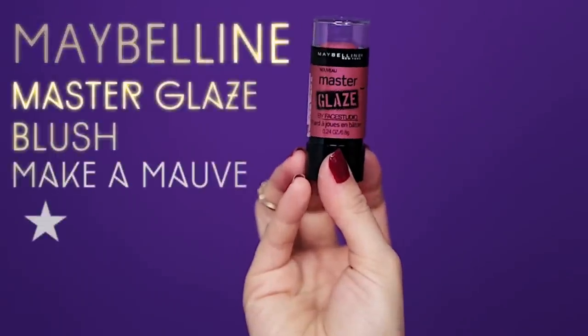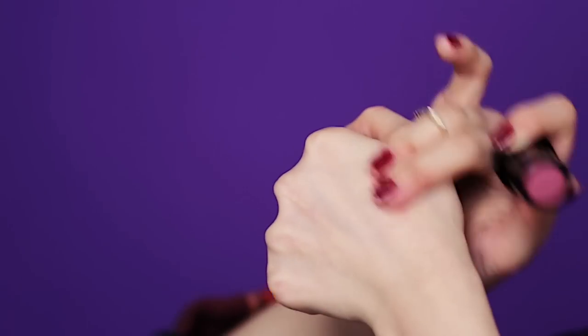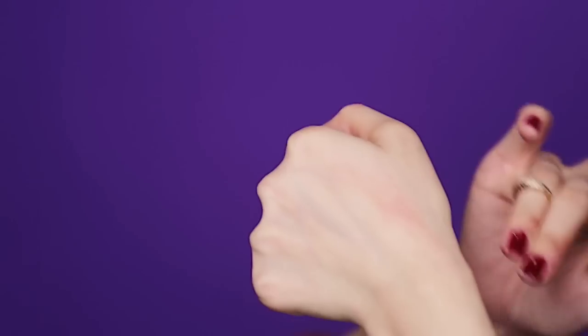For the cheeks, you can either contour for that supermodel sunken-in cheekbones or use a mauve blush for a light touch of color on the cheeks. Try and avoid pink and peach — it's not going to work with this color palette. Add this on the cheekbones and blend with your fingers. Another way to apply is to load the color directly on your fingers first, quickly patting the cheek area for that blushing finish.